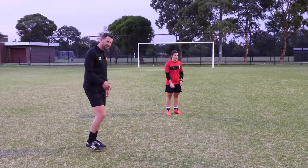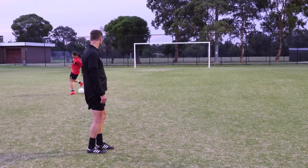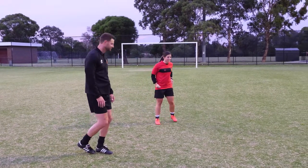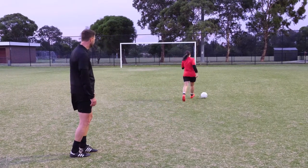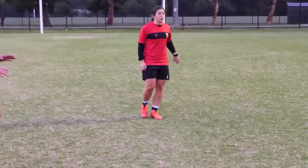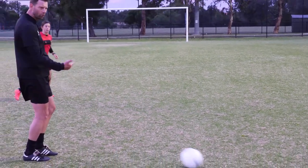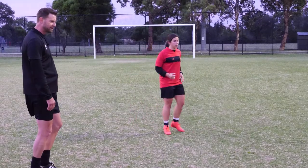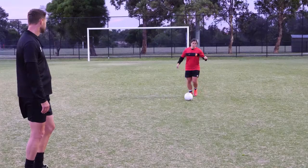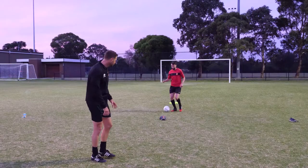To progress this one, we start to look at whether we can do it with the outside of the foot. Jules can do it with the outside of the foot — nice little touch left and right. Notice the weight of the touch keeps the ball under control. That's what first touch is about — working on the weight so you're always in control of the ball, right and left foot. Start to use the outside — great work.